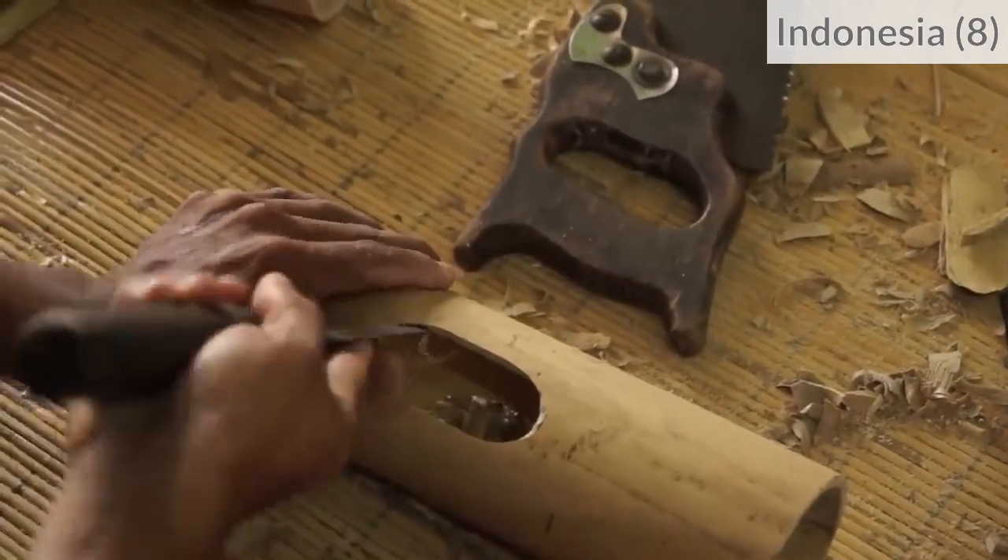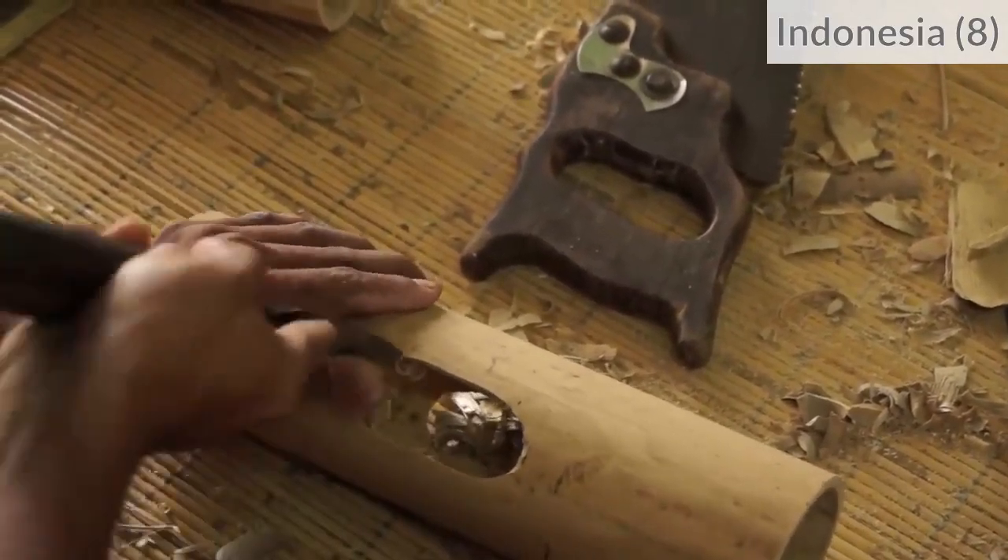And finally, you can use a knife to adjust the shape and smoothen the edges of the hole.